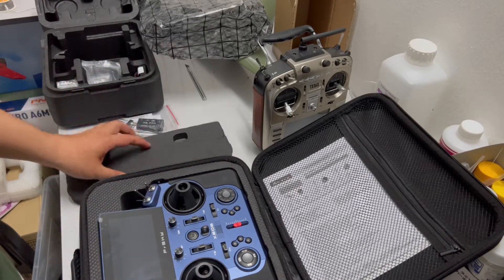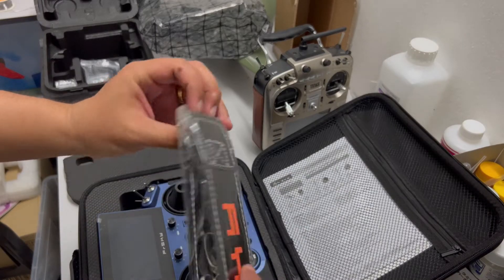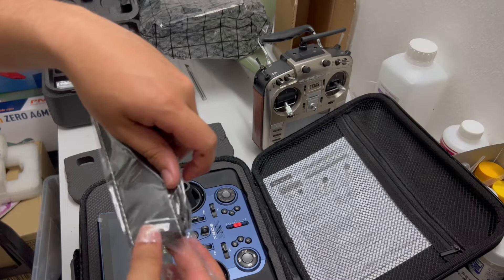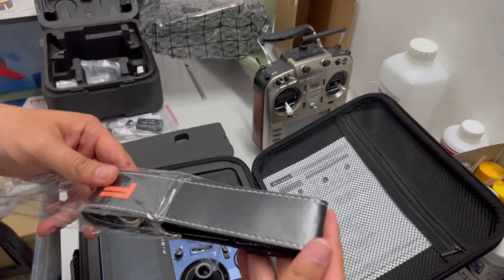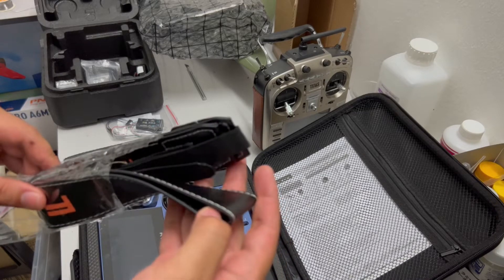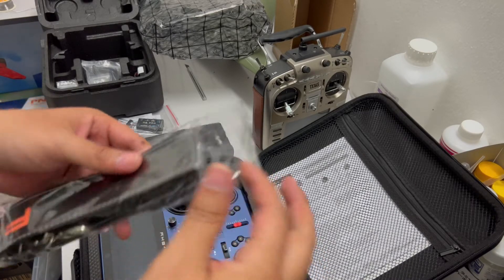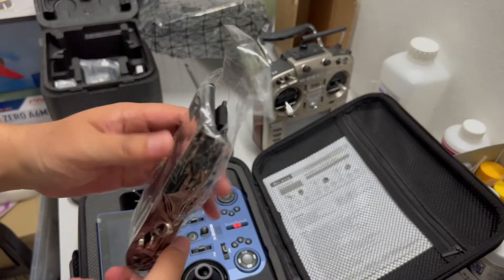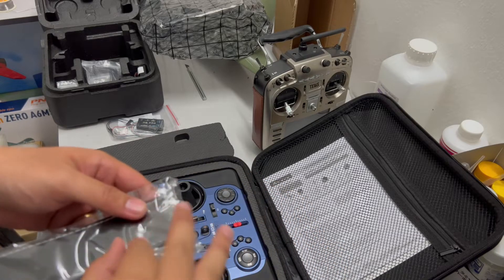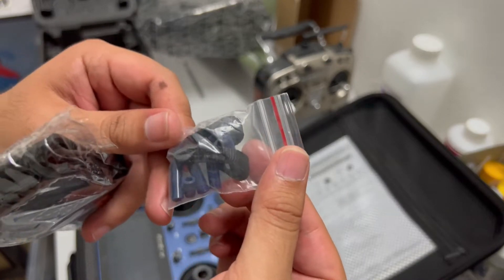Here we have the neck strap. It's nice — made out of thick leather. That feels really good, really nice. So far it's got branding on it, and then we have the blue switches.